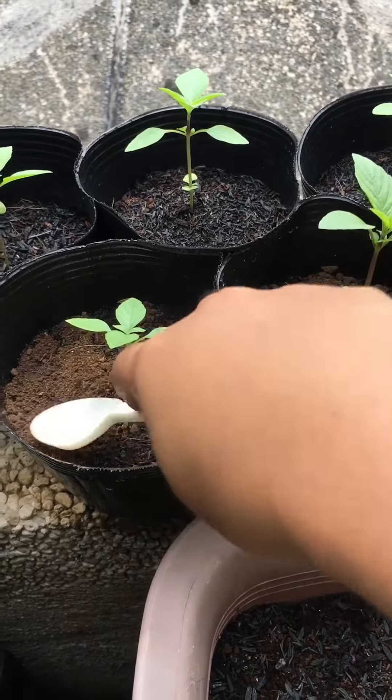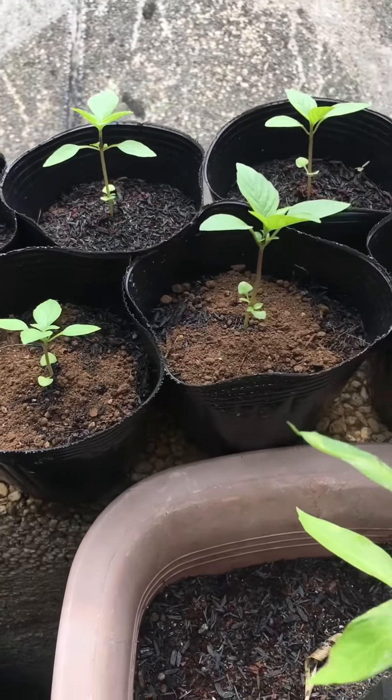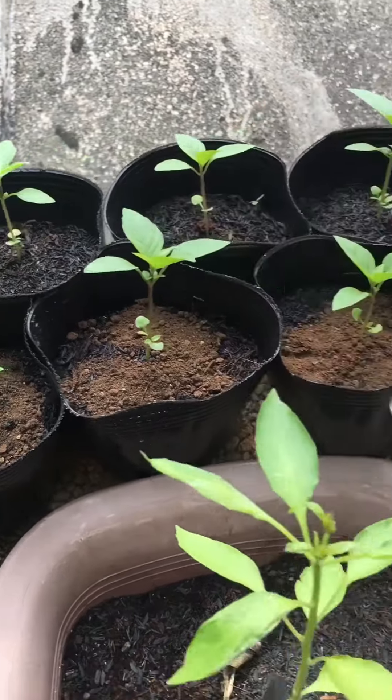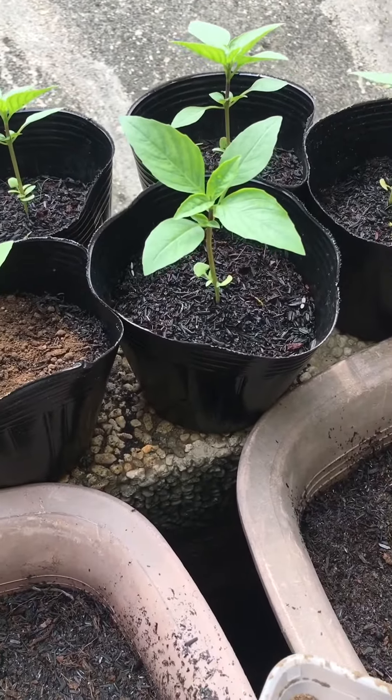This will help the plant absorb and distribute the fertilizer below it, thus making it effective.